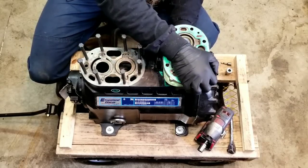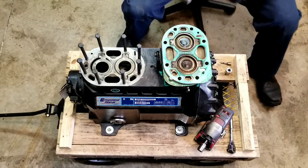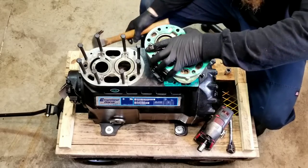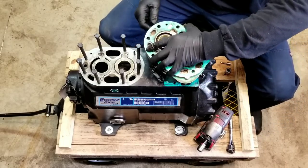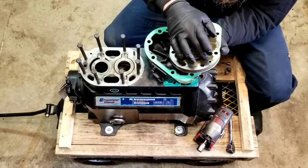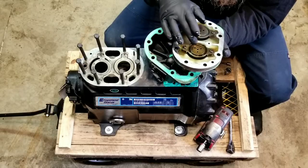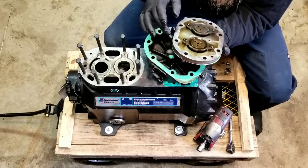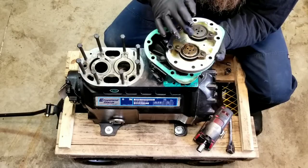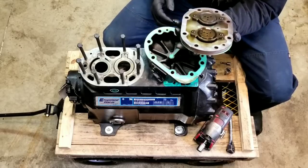Let's see if we can get this valve plate apart here. The oil doesn't look good — looks like it's overheated a little bit. A little bit of residue, metal shavings, obviously from when that piston broke down on us.